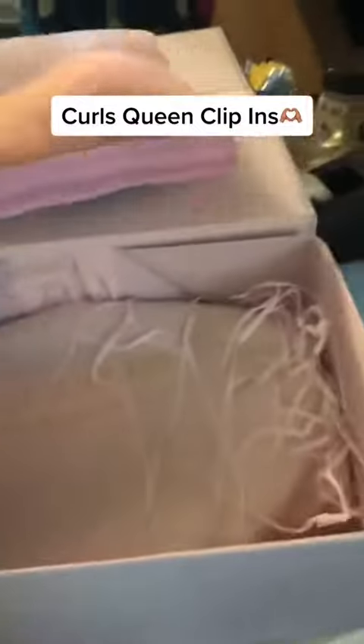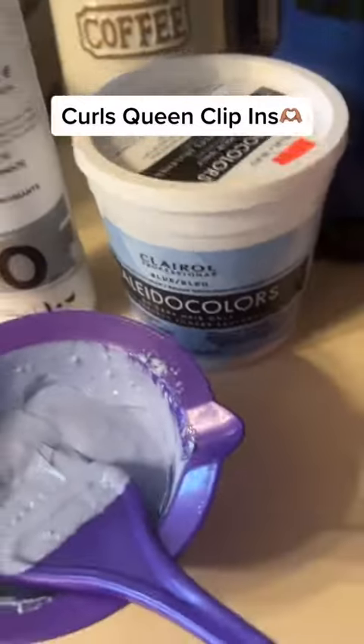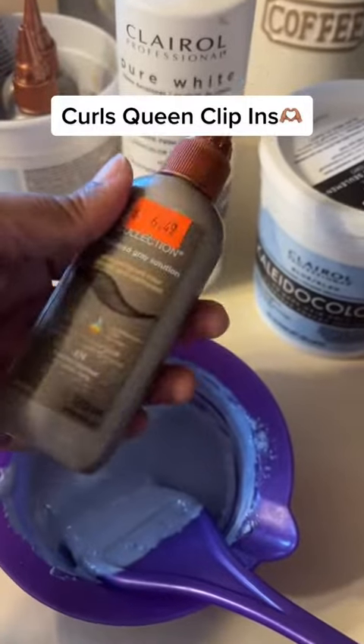Let's get into these curls — Queen Clippings. I've been wearing them for years. I normally make them myself, but this company ships them to you ready to go.